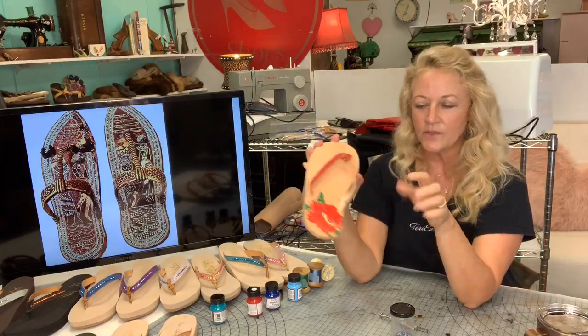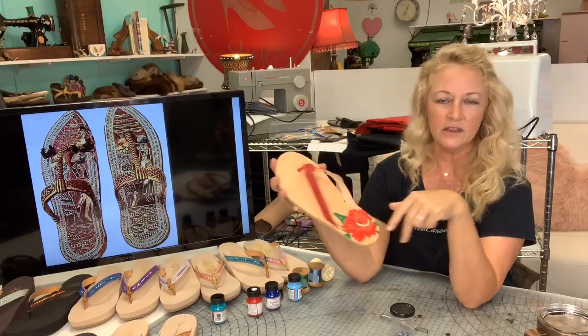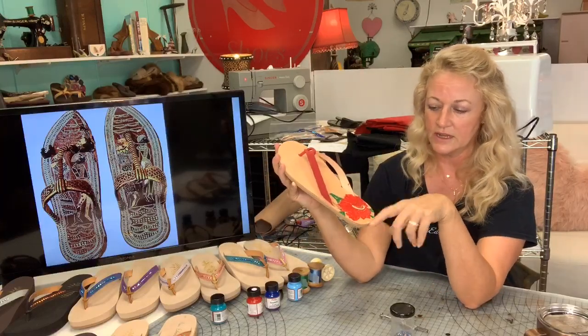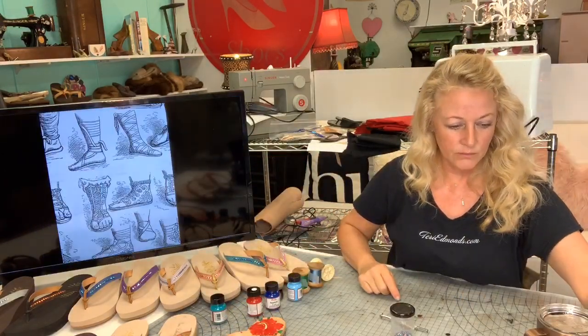I put a gloss on top of the painted sole and I think you could paint anything on there and it would still last a while. Great designs — don't be shy.